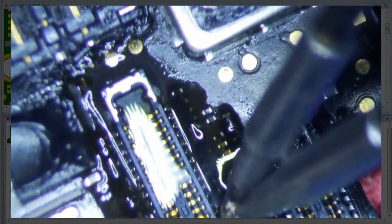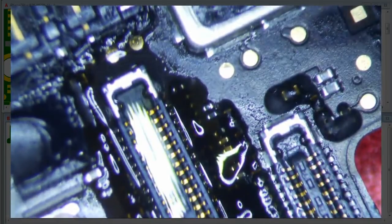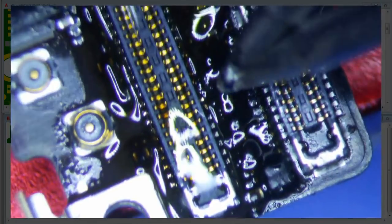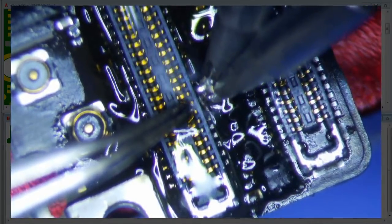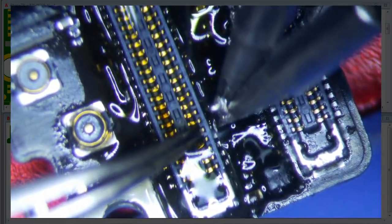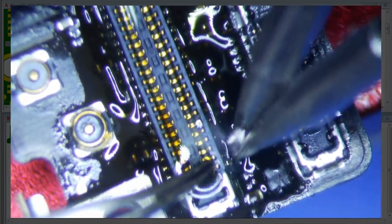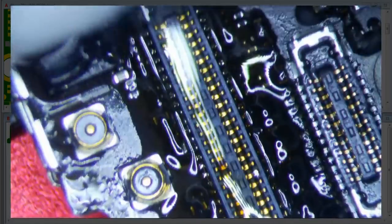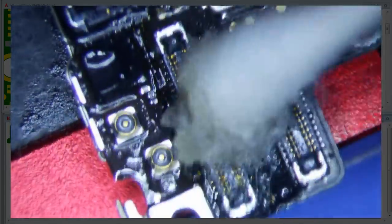This is definitely easier than a six series. Looks like there's a little bit more of a gap. I'll retin. That was definitely a lot easier than the six series, for sure. Let me clean this up and then I'll show you guys how nice these joints are — how solid this is. This is how you replace a connector on an iPhone.